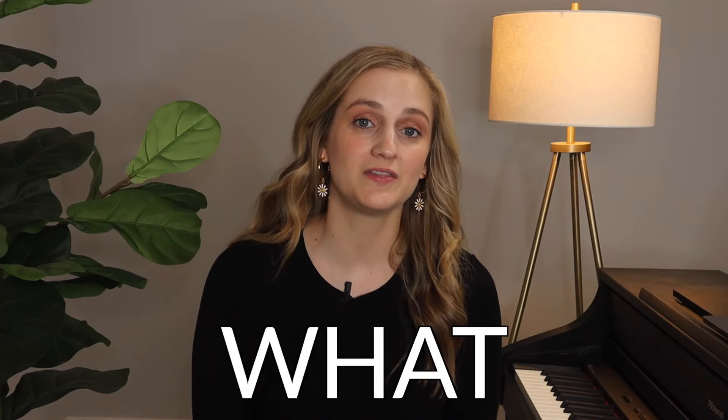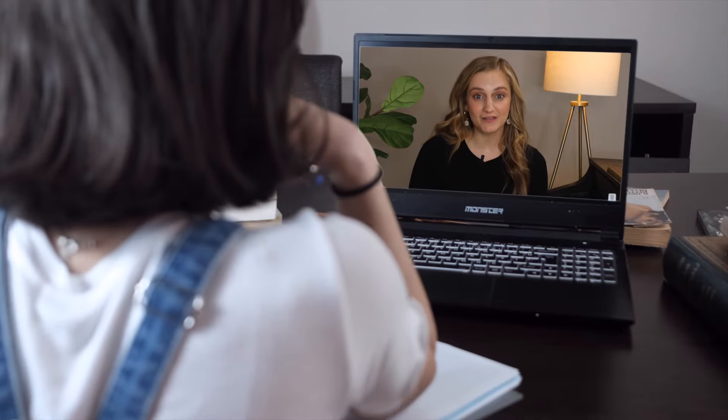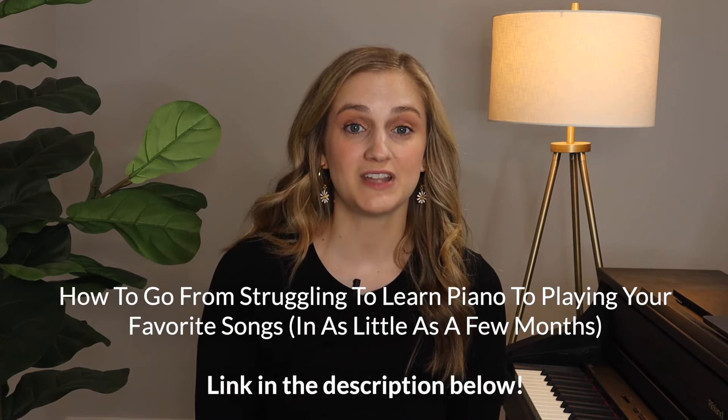Over the years I've learned exactly what things beginners need to focus on to make very productive learning and be able to play their favorite songs much faster. You're probably watching a lot of YouTube videos, which is great, but if you'd like a real road map on exactly the order of things to take to learn piano fast, I highly recommend watching my free training — find the link in the description.